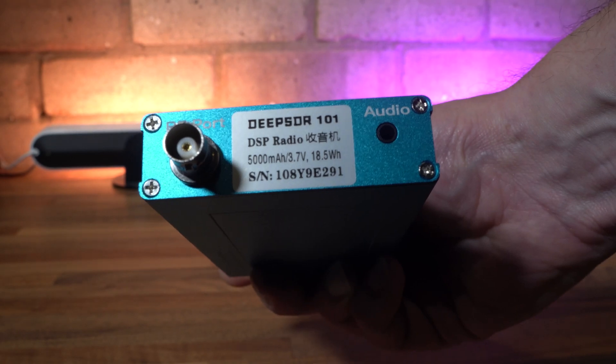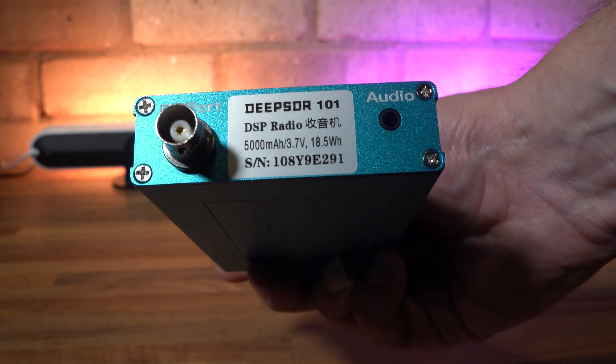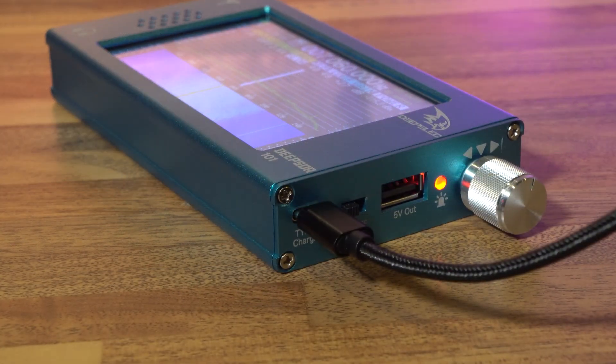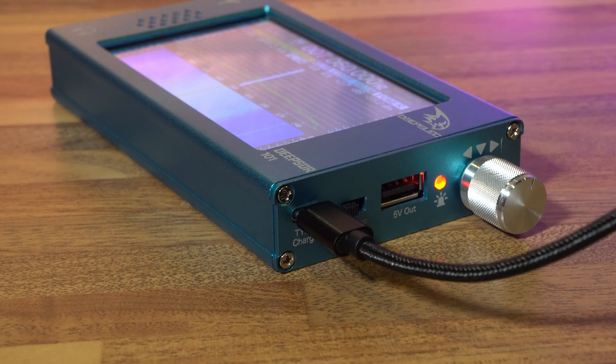The radio contains a 5000mAh battery pack, and DeepElec claim up to 10 hours listening time. Having used this radio for quite some time, I can agree that the unit has a very long battery life, and it takes around 3 hours to fully charge from flat. When the unit is charging, a red LED indicator blinks until the battery is full, then it changes to solid red. When it's switched on but not charging, the light is blue.